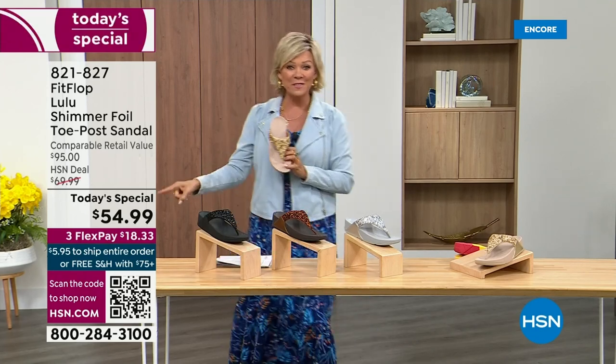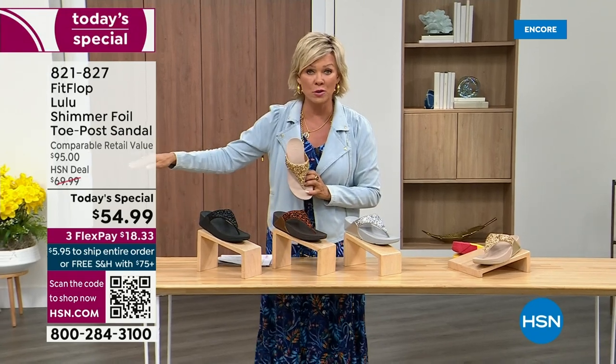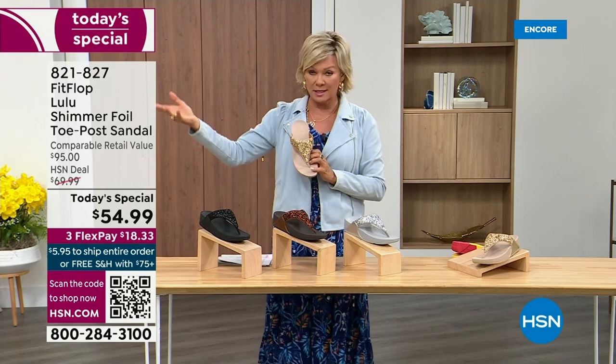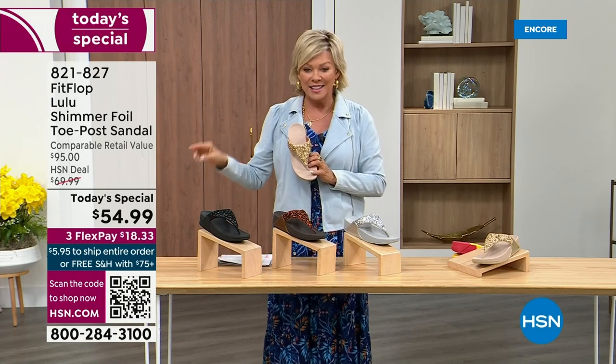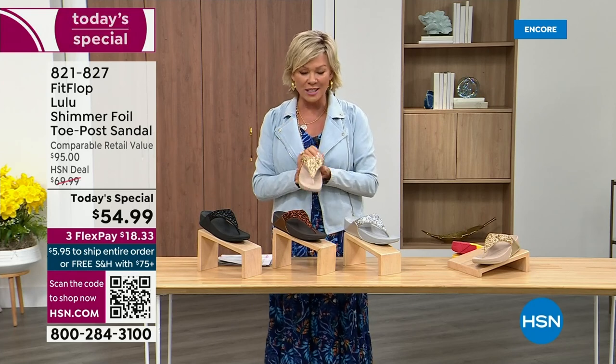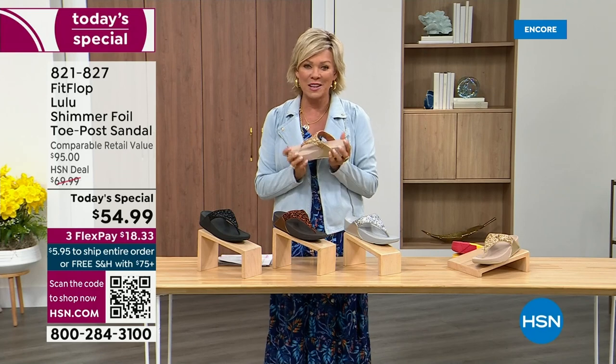So this at $54.99 — where have you seen prices stay where they were two or three years ago? This is an amazing price. By the way, this is on three flex or four with your HSN card. And we want to talk more about this amazing new FitFlop.